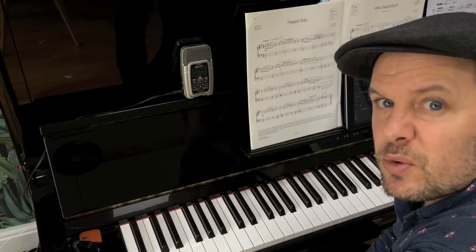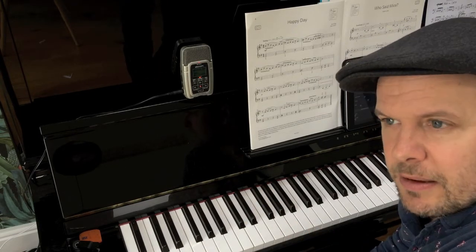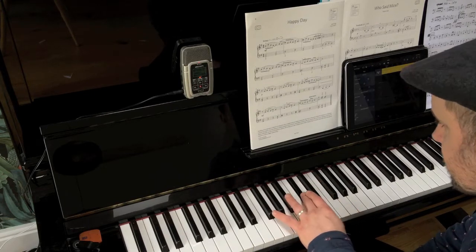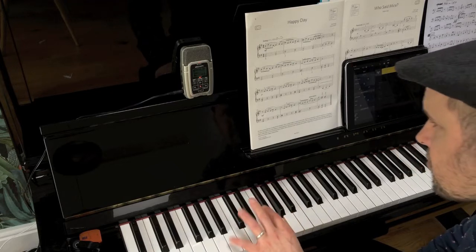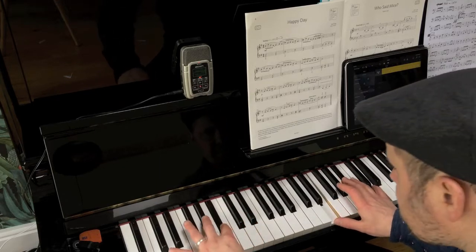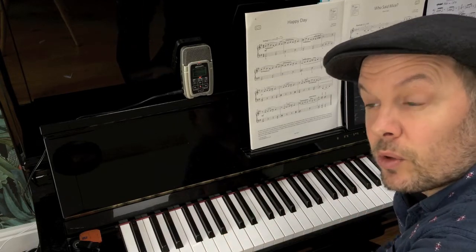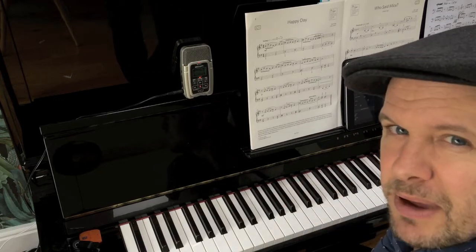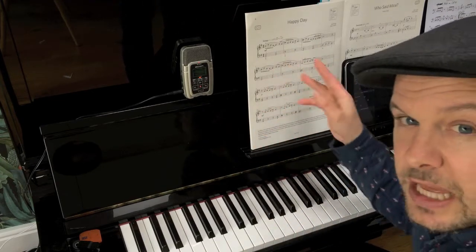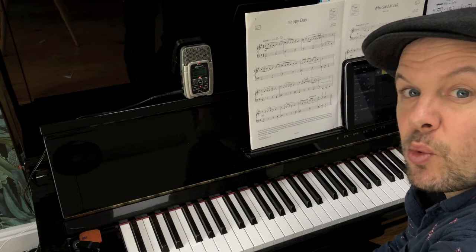Emphasizing anything on beats two and four to make it really drive — you can make crotchets drive even though there's no swing component. You can make them sound like swing because you're digging in on two and four. There were no quavers in that at all, it was just beats. So bear that in mind when you're playing this as well: beats two and four, just emphasizing those ever so slightly, will really carry this tune along. So there we go — there is a bit of an intro into how to sort of interpret this swing rhythm.